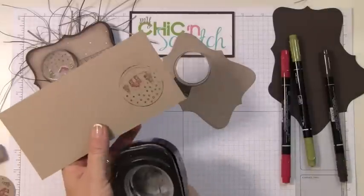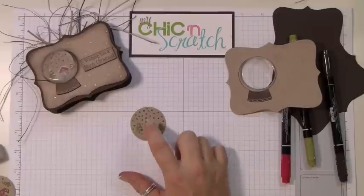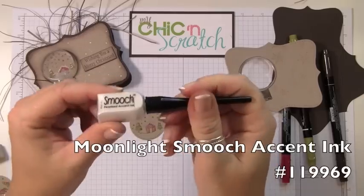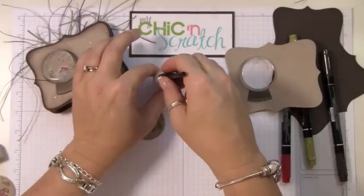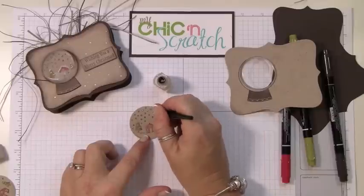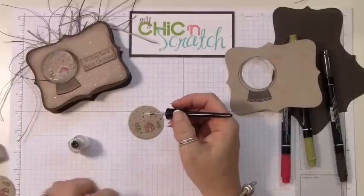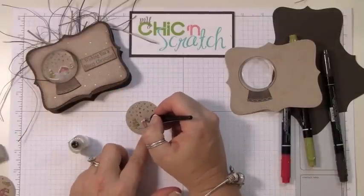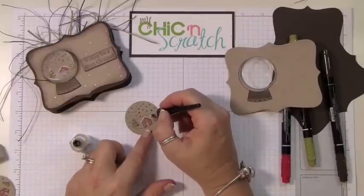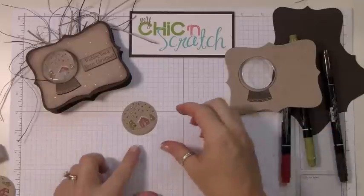Now we're going to punch that piece out — this is the actual piece we're going to be using. I'm going to color the little snowflakes using the Smooch ink, just putting a dot inside every snowflake. I'm also going to color in the tops of the trees and the roof on the house — the snow parts. This works just like painting your fingernails, but easier.